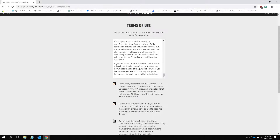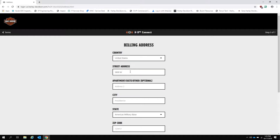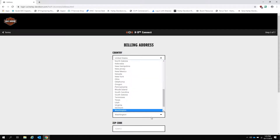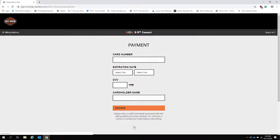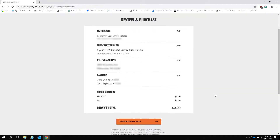Next, we must read and agree to the terms of service for HD Connect. Now we enter our billing address and payment information on the screen. Remember, your card will not be charged for the first year and you can cancel at any time and still receive the full year of HD Connect service. After confirming the address and payment information, you can confirm the purchase and complete the subscription.